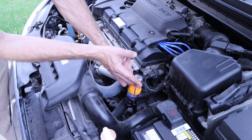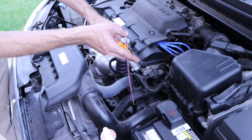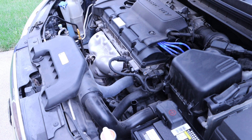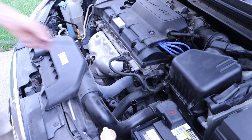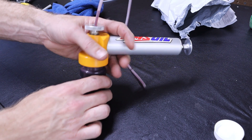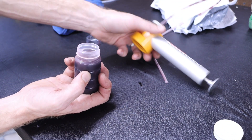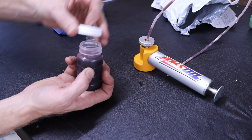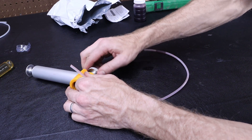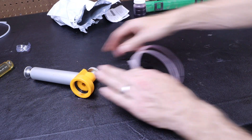When we get towards the top we will withdraw the tube and reinstall our dipstick. We can then remove our sample jar and cap it.